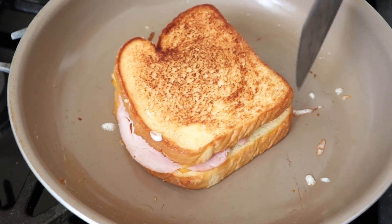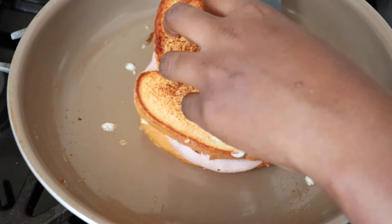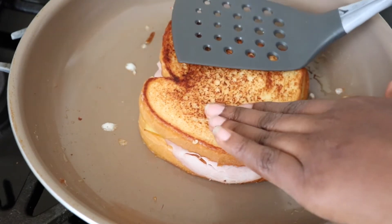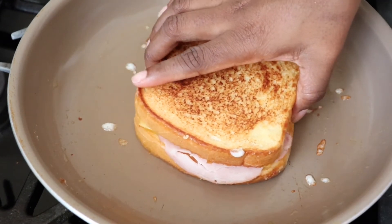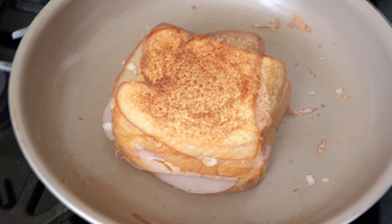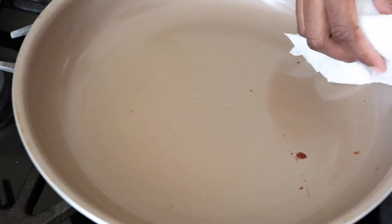I'm letting that bottom side get brown, then I'm throwing a lid on top just to make sure everything gets melted completely through. I want all of my cheese melted, my ham nice and warm, and the other side nice and golden brown so that it matches the top piece of bread. In between making sandwiches, make sure you clean out any burnt bits of cheese or bread from the skillet, because that will ruin your sandwich.